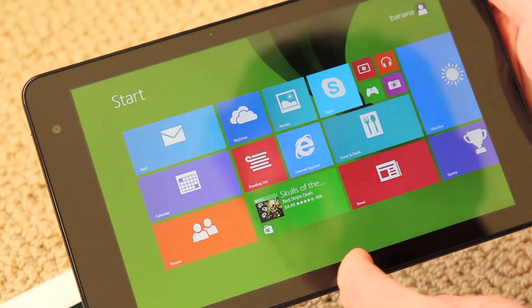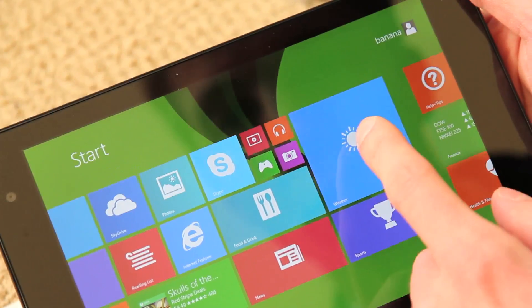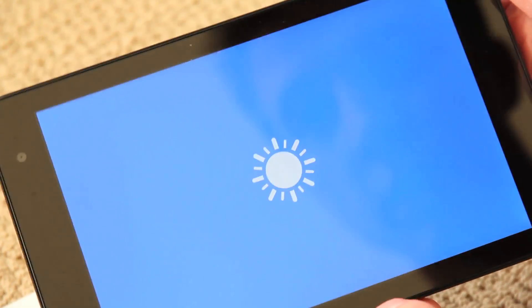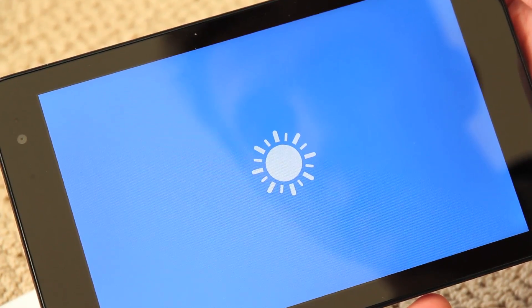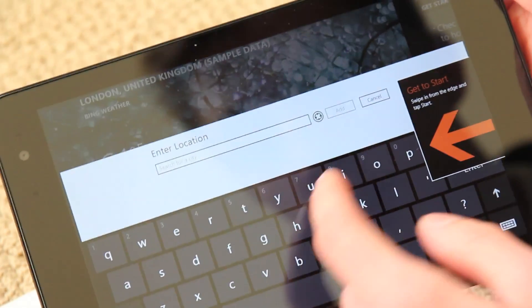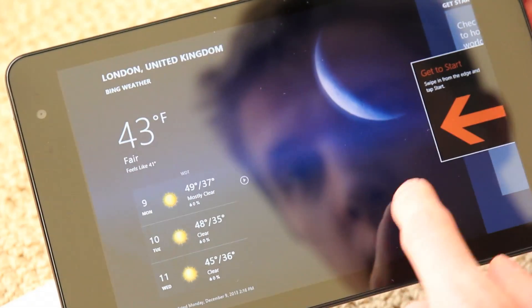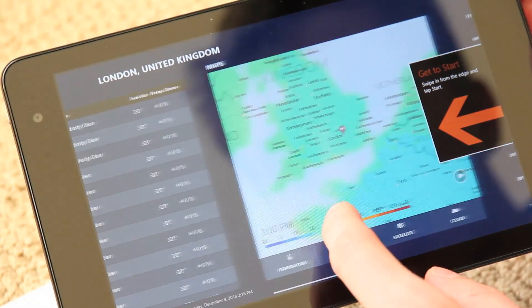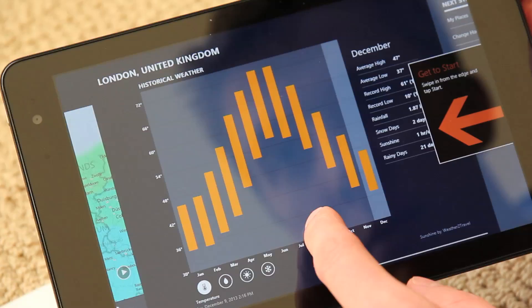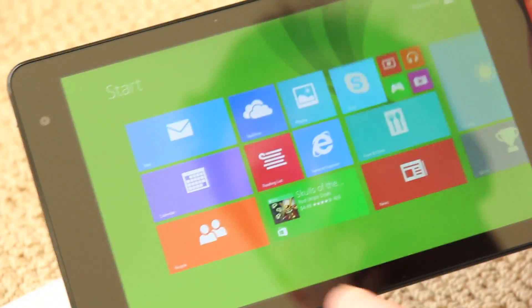And then the home button. You have other apps — food and drink, photos, weather. Let's look at the weather app real quick. In London — you can search a city. There's London. You can scroll over and it shows you a map, which is kind of cool, historical. So far so good.